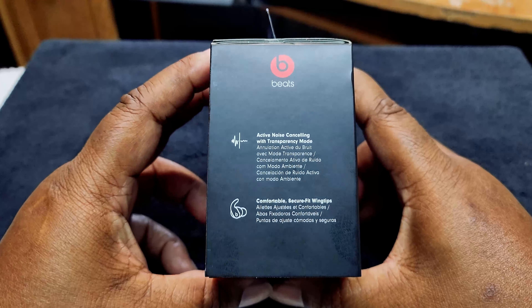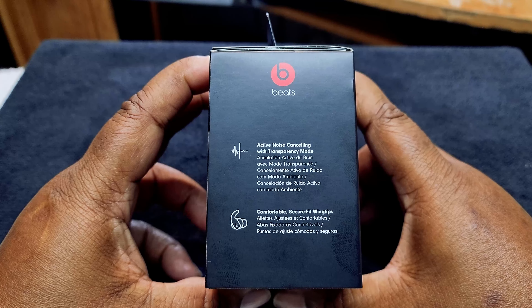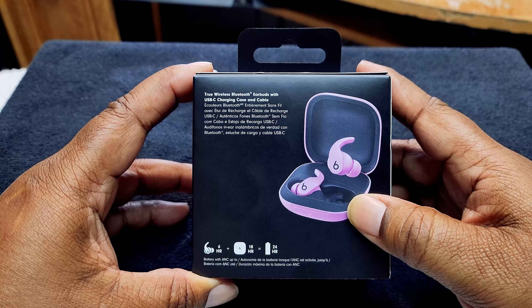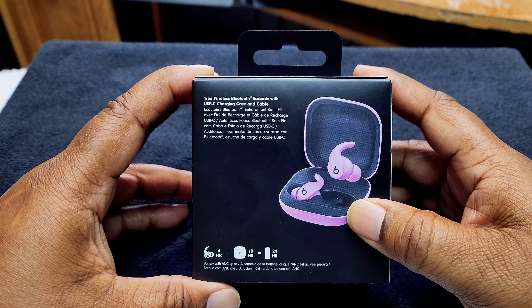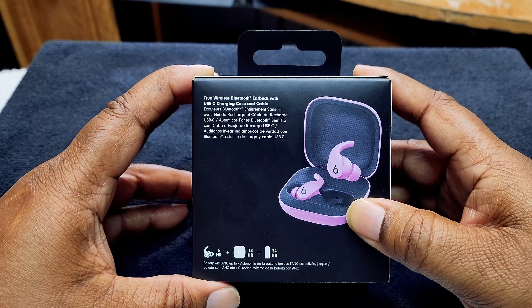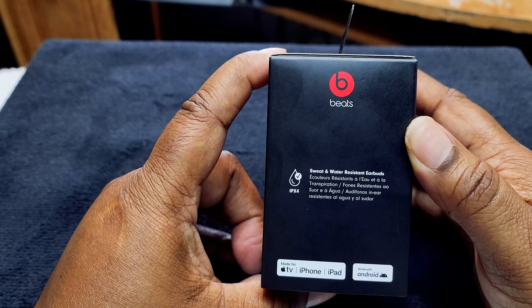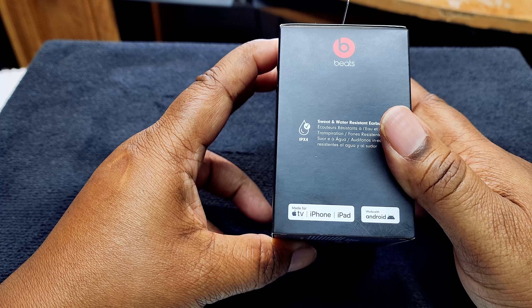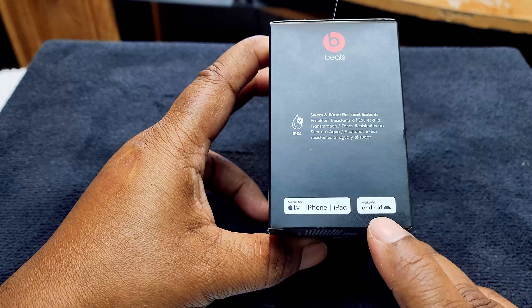Right here you can see: active noise cancellation with transparency mode, comfortable secure fit with wings, true wireless Bluetooth earbuds with a USB-C charging case and cable. It also has sweat and water resistant earbuds, and it's compatible with Apple TV, Apple iPhone, and Android as well.